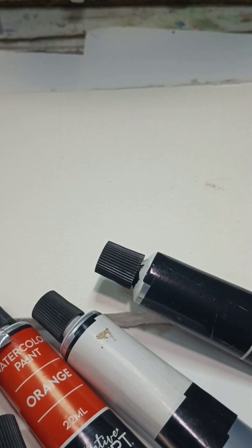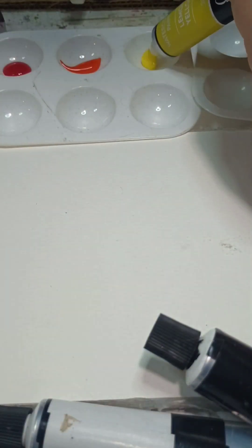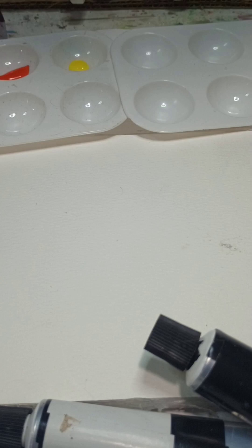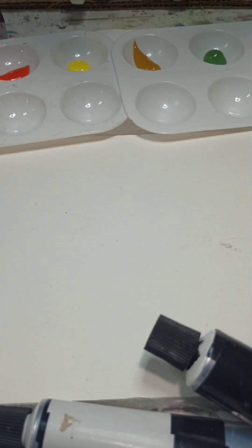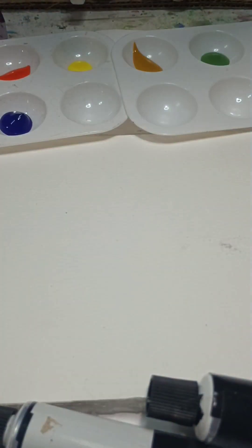Hi guys, today we're going to be trying out these Ross watercolors. I found these at Ross and they're huge — you can see in comparison to my regular watercolors, they're massive. They come in 12 colors and I think I only found them for like $5 at Ross. For the size, they might be good if they behave like watercolors — and we're about to get to swatching every single one.